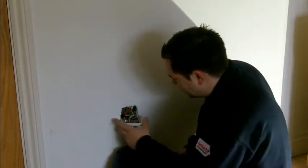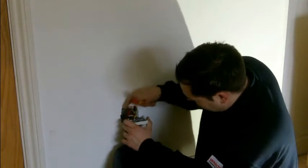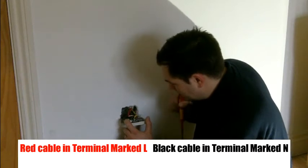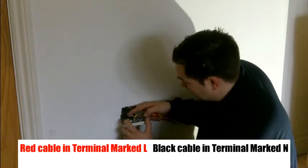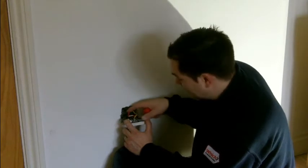Once you remove the front you can see you have a green and yellow earth. In this case you have a red and black. Now the red cable should be in the terminal marked L and the black cable should be in the terminal marked N. In this instance, what we've got is the red cables are in the terminal marked N and the black cables are in the terminal marked L.